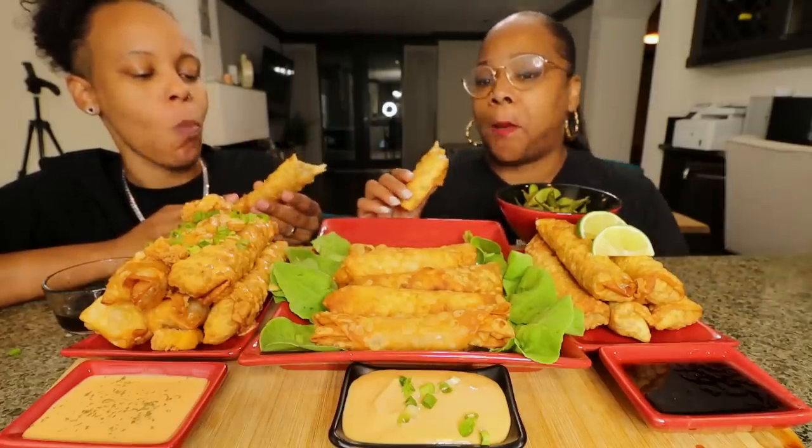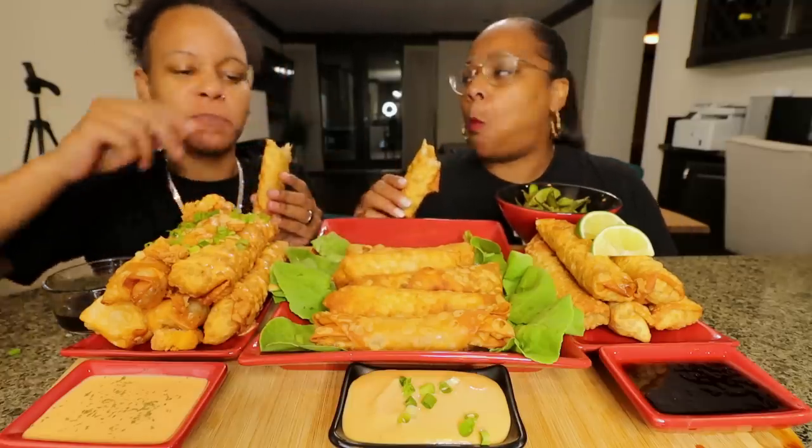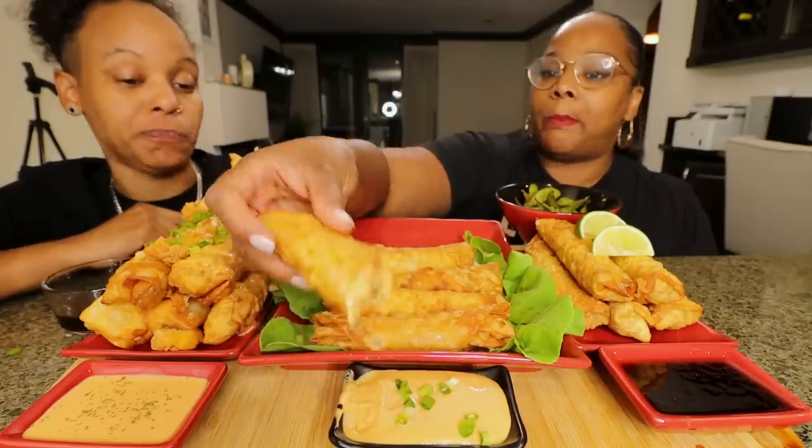I don't even know if I need the sauce — definitely crunchier though. I did put mustard and ketchup in here. I don't know if it was the sauce or just by itself, but it's good.